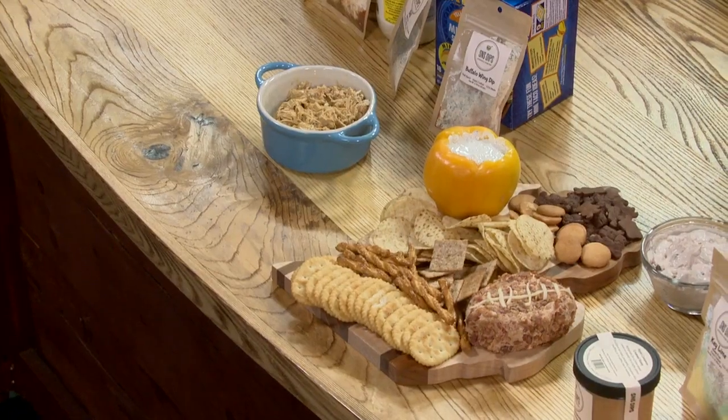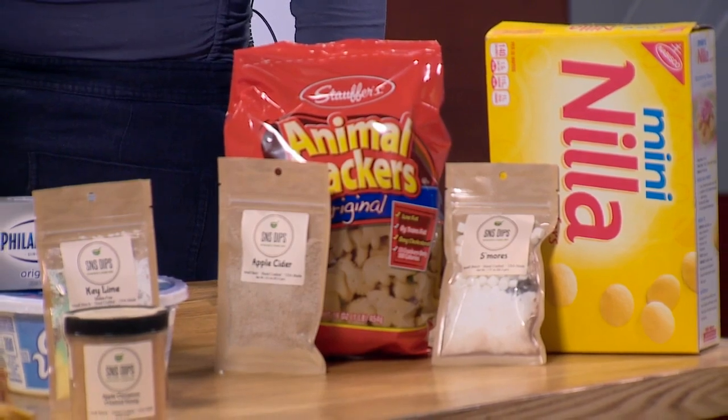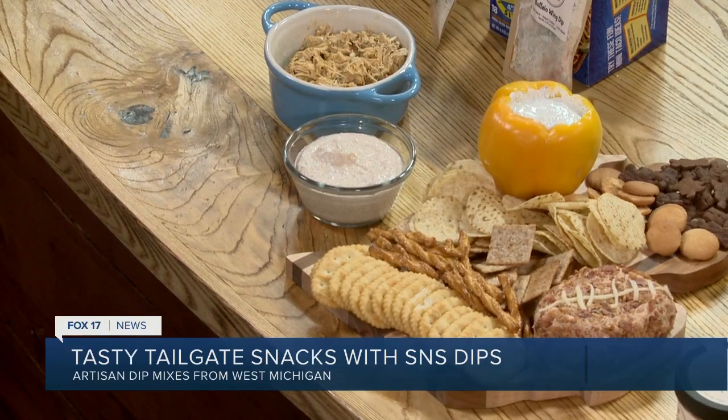And how did you get this started? It sounded like Steve was pushing you into this. He continued to push me and push me until I gave in. We love making food, we love having parties, and it just turned into a passion — a labor of love. We've been doing it for almost eight years now. You can also make a cheese ball out of these dips.